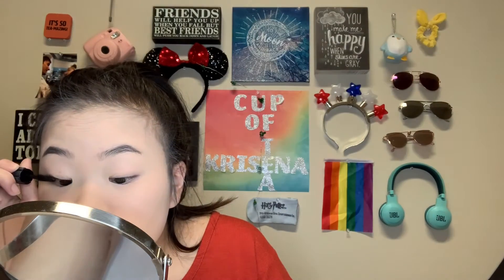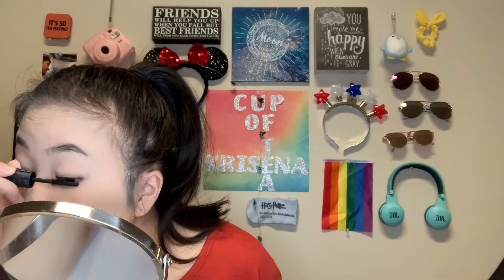For my natural look today, I'm not really going to be doing anything with my eyes that much. The only thing I'm going to do is go in with my Benefit Bad Gal Bang Mascara and just coat my lashes. I might also be popping some highlight in the inner corner and on the brow bone. The whole point of natural makeup is for me to just add more to my natural features. I don't really have that long of a lash, so this is really the best I can do without adding falsies.